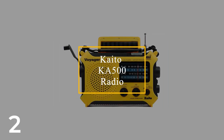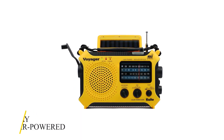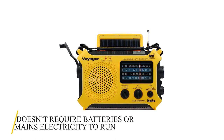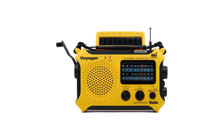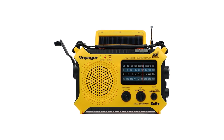Number 2: Kaito KA500. The Kaito KA500 five-way solar-powered emergency shortwave radio doesn't require sun, batteries, or main electricity to run, all of which might be absent if you're stuck in a bad storm or merely camping off the grid overnight. As long as you can turn the dynamo crank, you'll have access to radio stations.